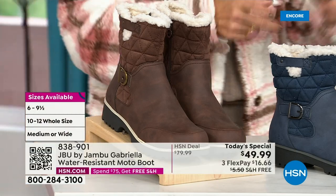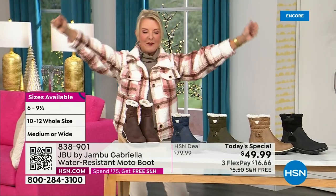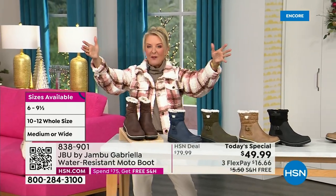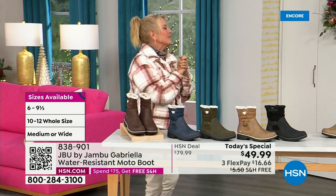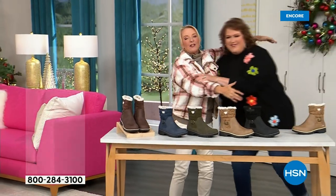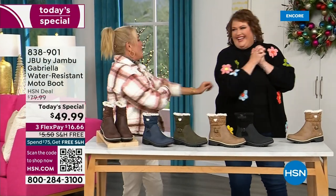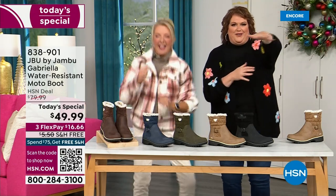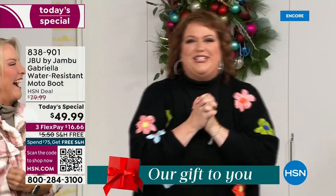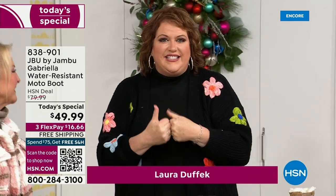We even have the foot size in medium and wide width. Bring on the worst weather, bring on the sunny weather — you're going to look great in your brand new Jambu boots. Joining me is Miss Laura. She's been in the retail TV business for 25 years and has developed tons of products. She brings us these great boots — we could not wait to get to this.